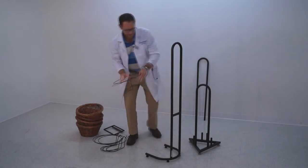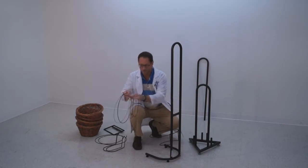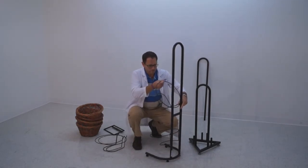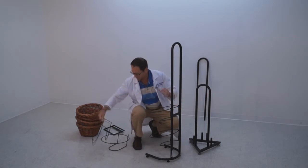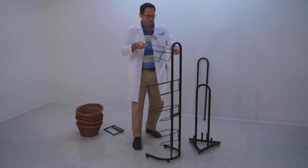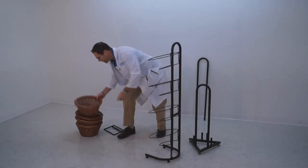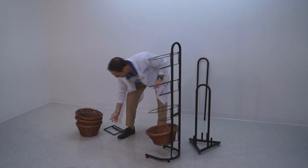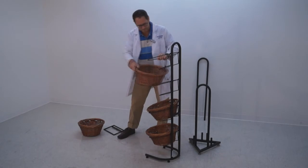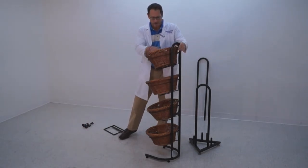Now we mount the rings for the baskets — one, two, three, and four. And then we just put the baskets in place. So there is our basic rack.